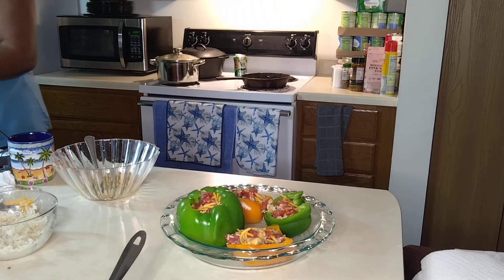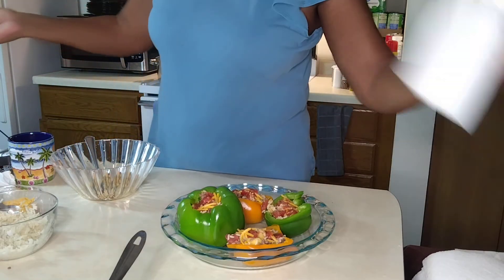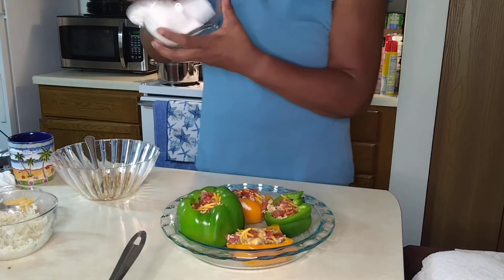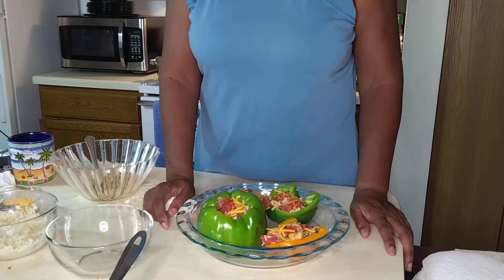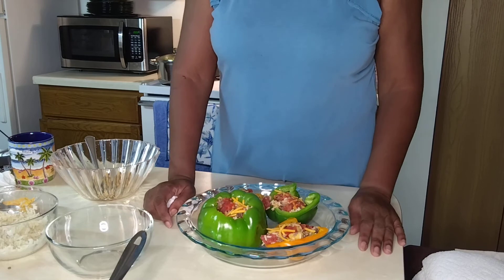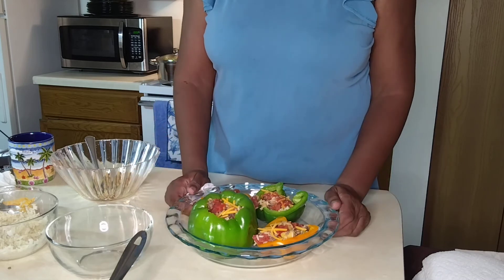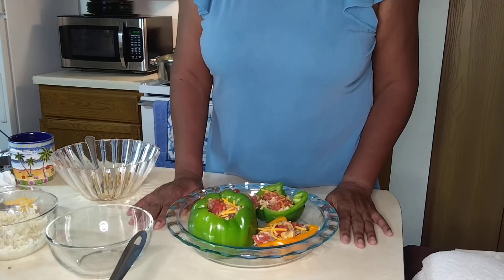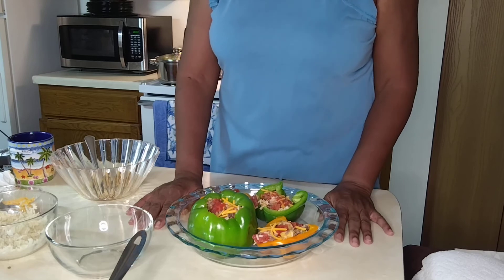Let's go over these ingredients again. We used about a pound and a half of ground beef — 80% lean and 20% fat. We seasoned the meat. We took our peppers, cored them, took the seeds out, washed and rinsed them well, and set them to the side. We started our ground beef. I should say I had the rice prepared before we got started today.